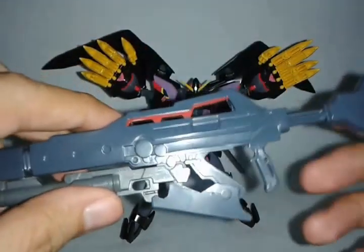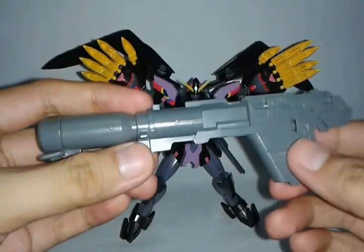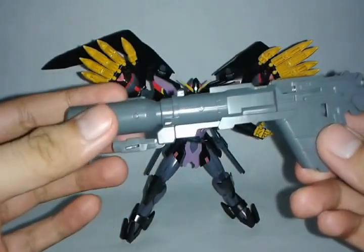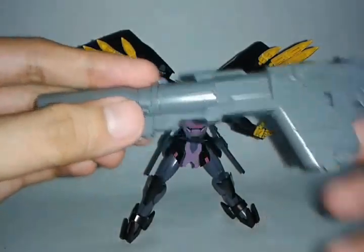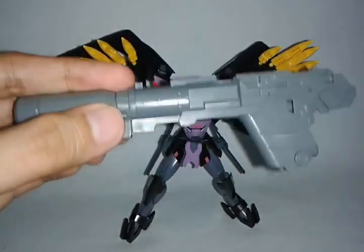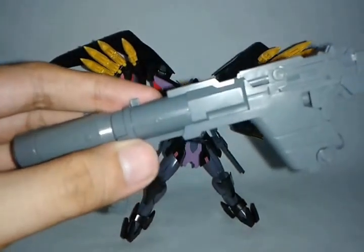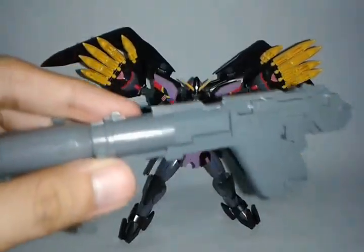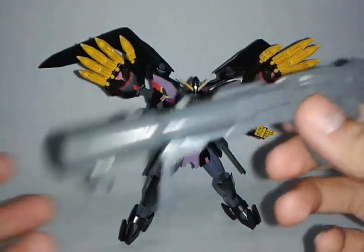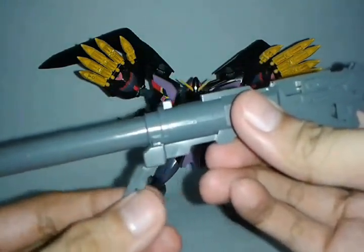That's it for the long rifle. I'm gonna show you one more thing and it really blew my mind — this bazooka. For your information, this does not come with the Sazabi Verka nor the Sinanju Verka. But this came with the Sinanju Stein Verka. I didn't have a Sinanju Stein Verka — this is from my good friend JR Songlao. He just gave me this for no reason at all. So for the gimmicks, it can extend like this, with some hinge mechanism on the holder.